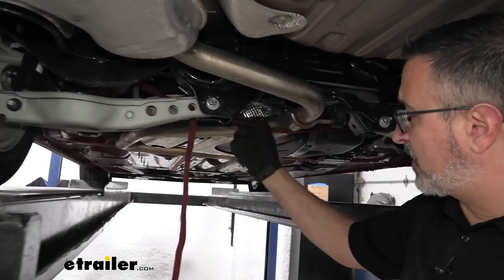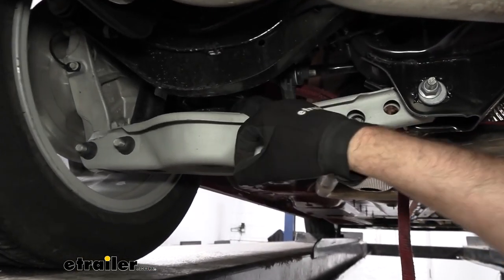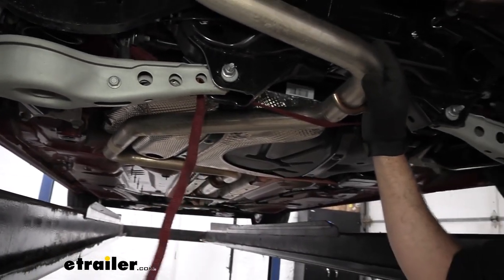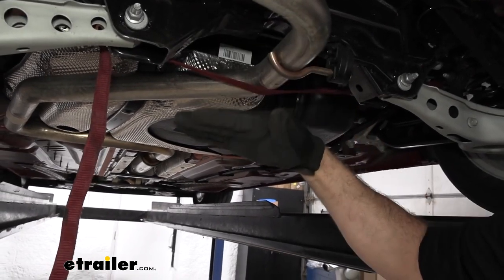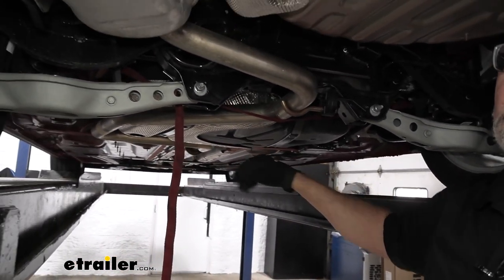To start, I've got a cam buckle tie-down strap hooked on either side of the leaf springs, on the left side and the right side, and cinched it up tight. This way, when we start to loosen the exhaust, it'll be supported and we can bring it down in a controlled manner — that way we don't damage any of the exhaust components upstream.